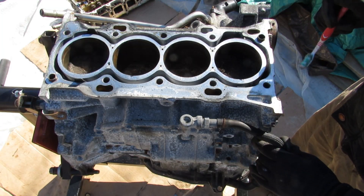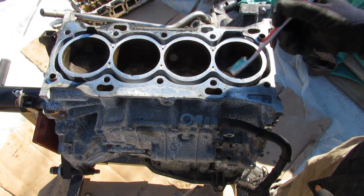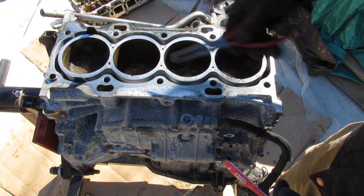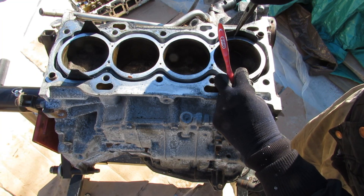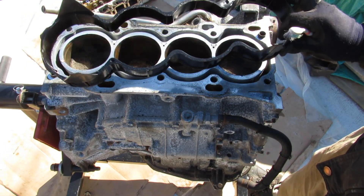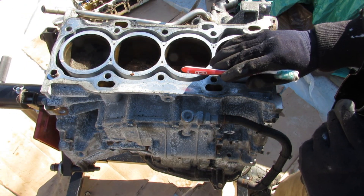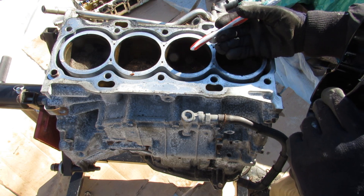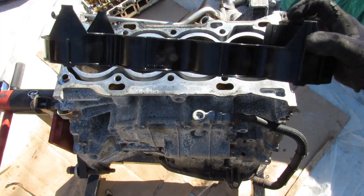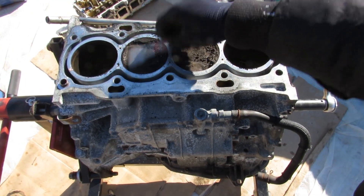With the cylinder head removed you can see the tops of the pistons, which do have a lot of buildup on them. This engine uses an open deck design with the water jacket around the pistons for good cooling. Interestingly, there's actually an insert inside the water jacket that effectively makes the cooling jacket shallower so you can warm up the engine a little bit faster. Notably, this spacer — deep inside the engine where you'd think it would be hot — is actually made of plastic.